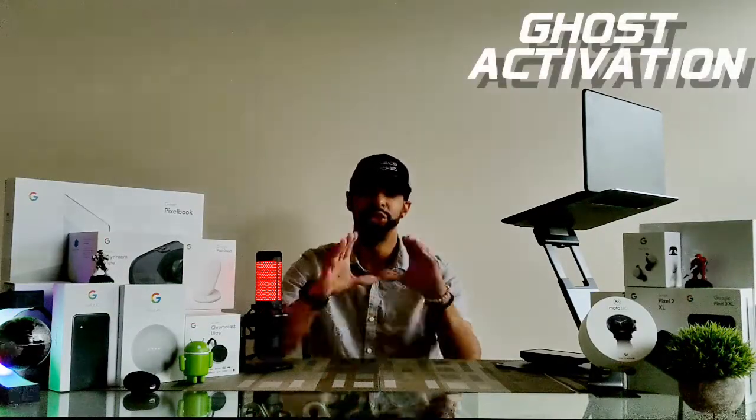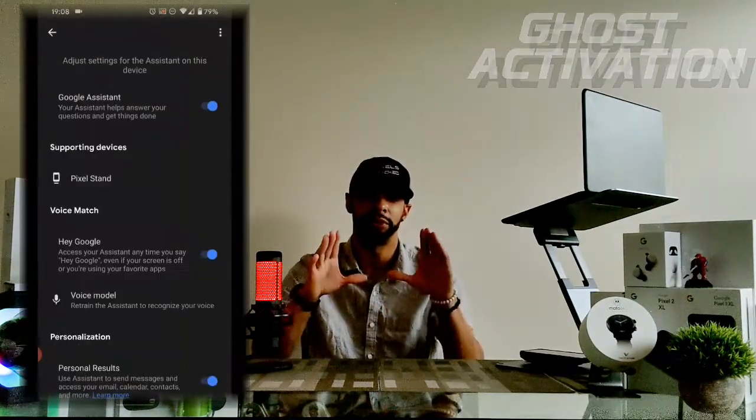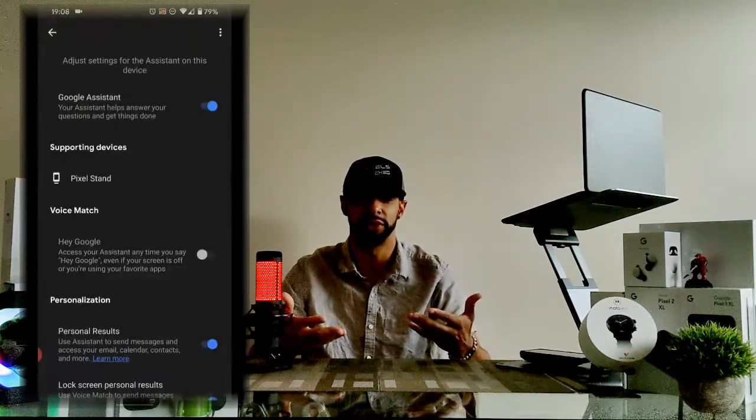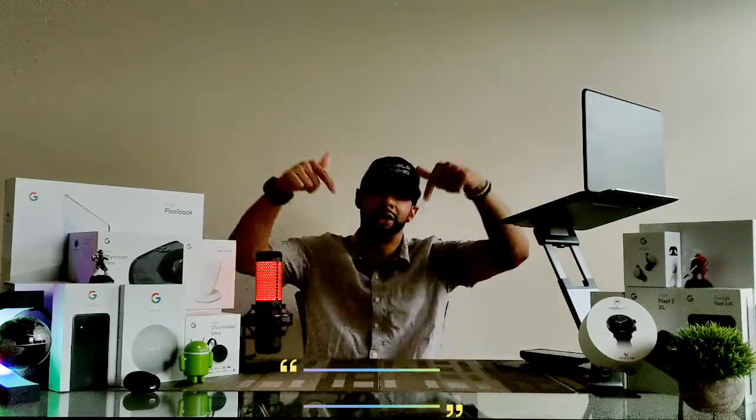Final thoughts: it's my opinion that Assistant settings and/or data are lost after an Android version update, and the Google Assistant may also be buggy in this version of Android 10. The Hey G option in settings has what I call ghost activation — you can see this when the Hey G option temporarily turns gray and then back to blue, even when we previously turned it on. In situations like this, report feedback to Google because it improves the service for everyone. There may also be other solutions — if you tried something different and it worked, let us know in the comments below.